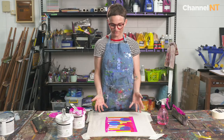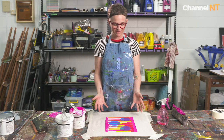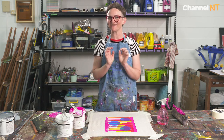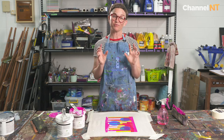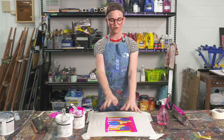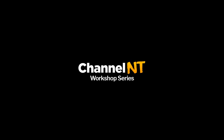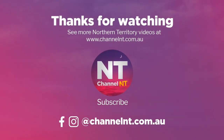That's it for the colour — looking pretty good so far, I'm really happy with how it's coming along. In the next video we're going to do the final step of this print which is putting the black text on top and finishing it all off. Thank you for watching. You can find more videos from Territory Artists at channelnt.com.au.